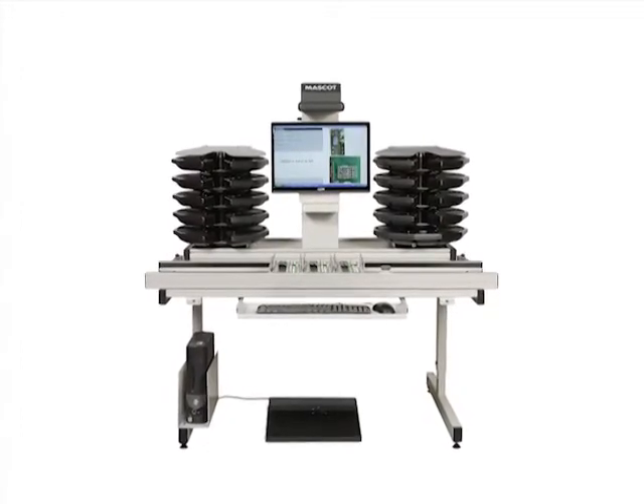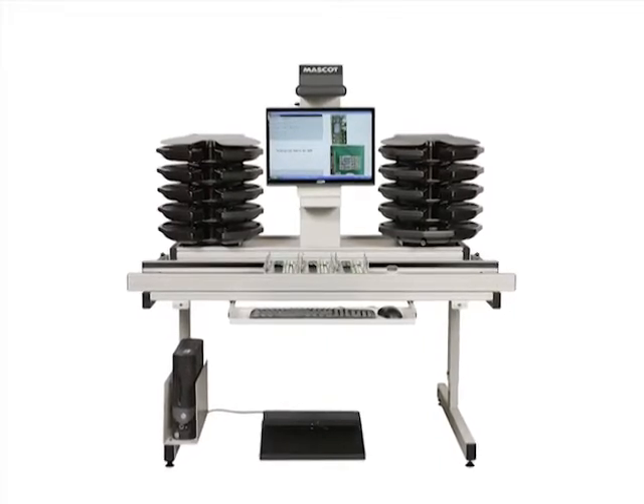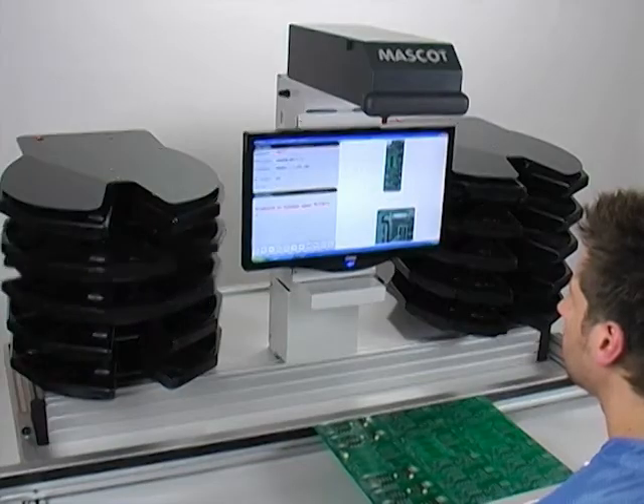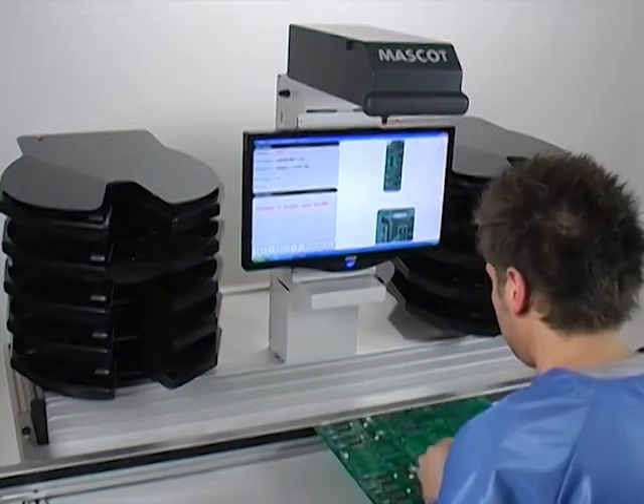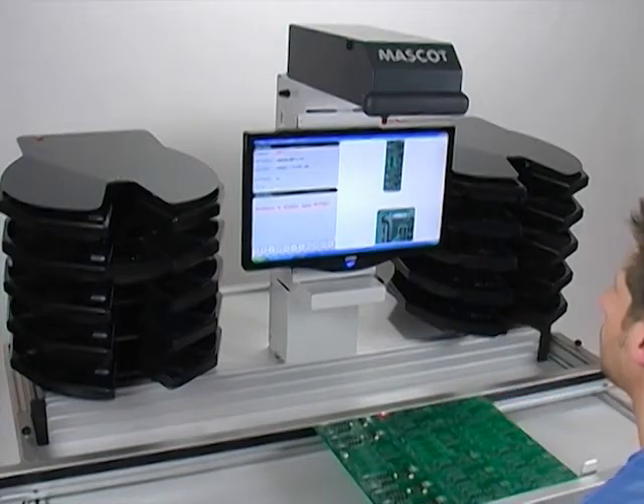Mascot can eliminate setup time, making it perfect for electronics manufacturers who produce a high mix of PCBs and have small to medium-sized batch runs. The user-friendly software requires virtually no training for operators.